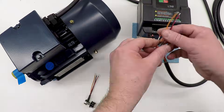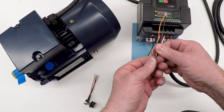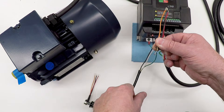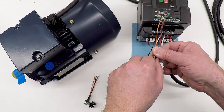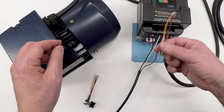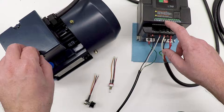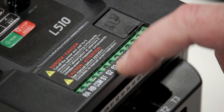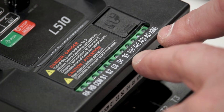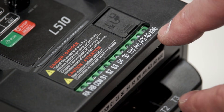I want to use those switch inputs to connect a direction switch — this isn't the final one, just for testing — that I can press one direction to go forward, center off, the other direction to go backwards. I'm doing it that way because that's the kind of switch already built into the front of the lathe. Switches can also do things like emergency stop, preset speeds, toggle speed up and down, and all kinds of stuff, but I'm not going to use any of that.